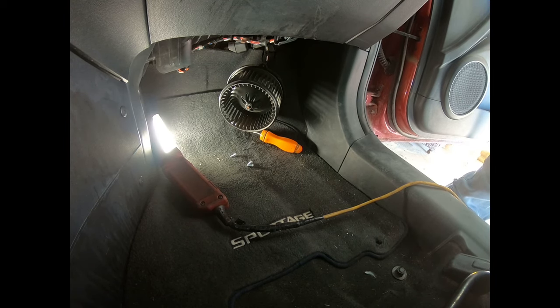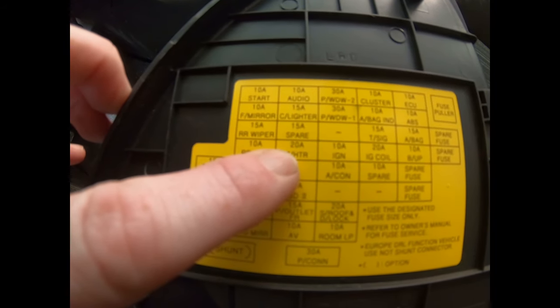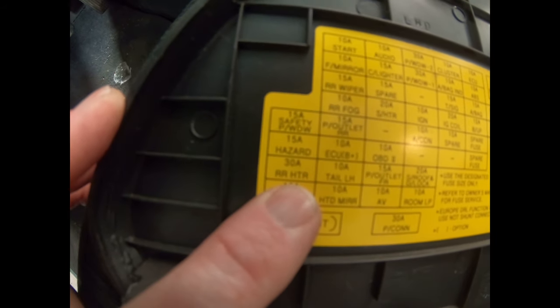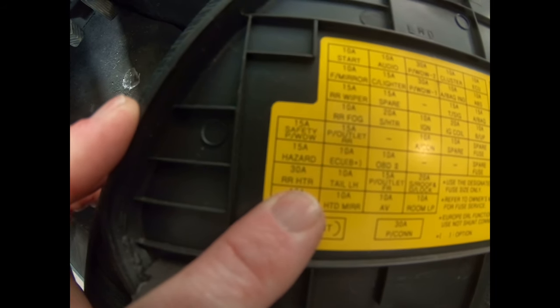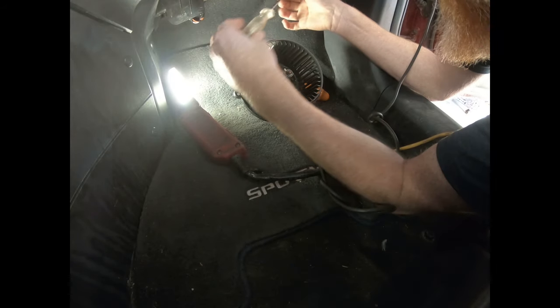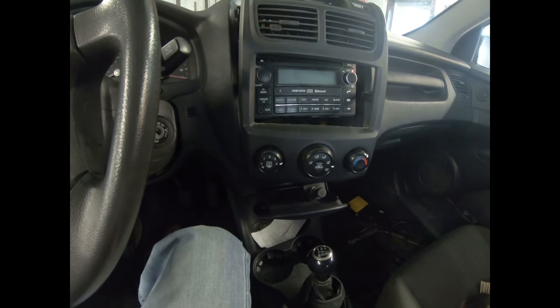So I might be inclined to check the fuses first. Fuses are in the side of the dash on the driver's side. According to the diagram, this one right here looks like it's a heater. That fuse looks good. I don't know what an RRHTR is, but it sounds like a heater of some sort — I'll check that one too, and that one looks good. Those fuses are good. Let's grab the test light and check if there's any power over there. I also checked the relays — everything that's labeled says it's good.